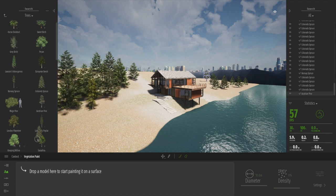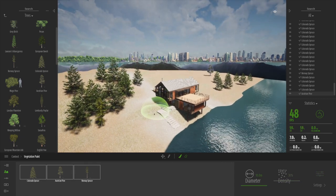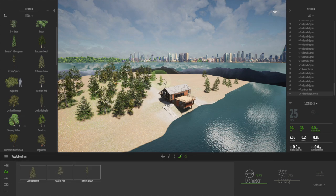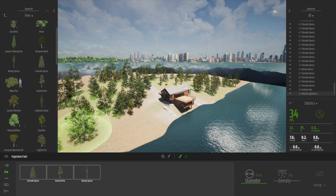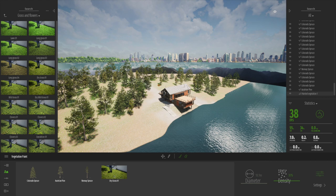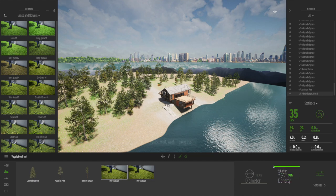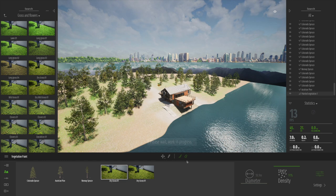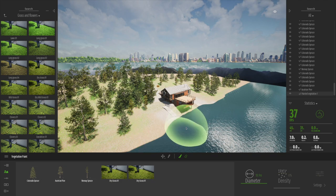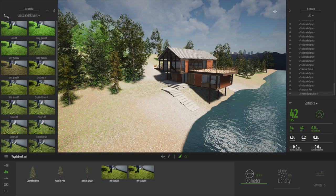A really quick way to get even more going on is to use the vegetation paint tool. Simply drag the trees you're interested in down to the dock, get the brush, and adjust the diameter. You can just spray or paint over the surface of the terrain and really rapidly get a nice forested look to that hilltop. I can also drag grass down — it becomes part of the painted object. Twinmotion has a setting that filters out far-off detailed objects like grass, but as you get closer you can see it appearing over the surface.